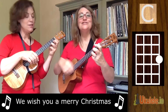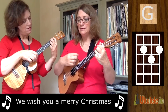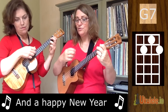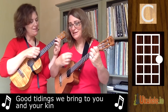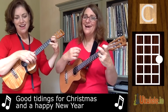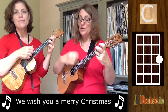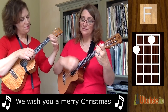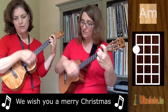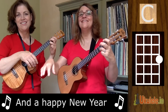We wish you a Merry Christmas, we wish you a Merry Christmas, we wish you a Merry Christmas and a Happy New Year! Good tidings we bring to you and your kin, good tidings for Christmas and a Happy New Year. We wish you a Merry Christmas, we wish you a Merry Christmas, we wish you a Merry Christmas and a Happy New Year. Enjoy!